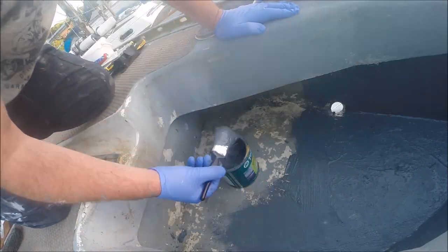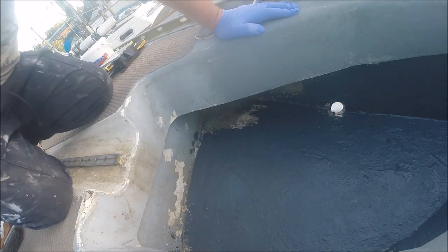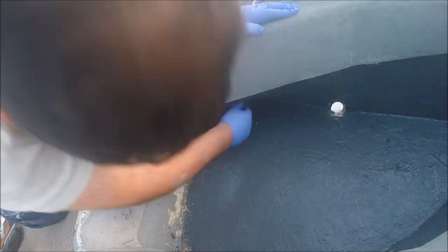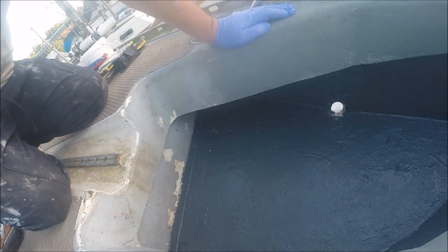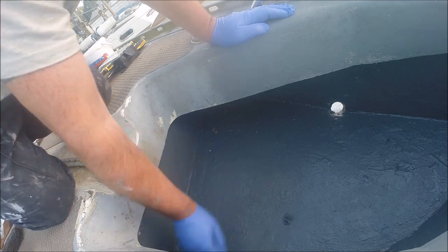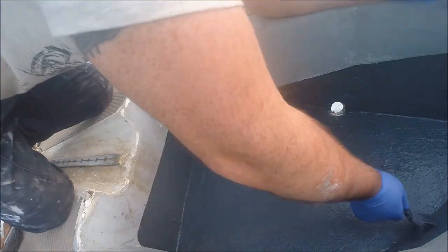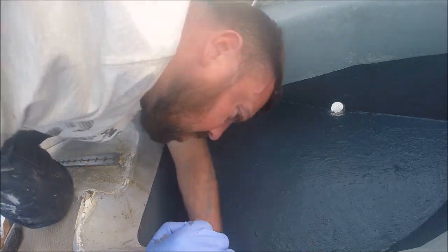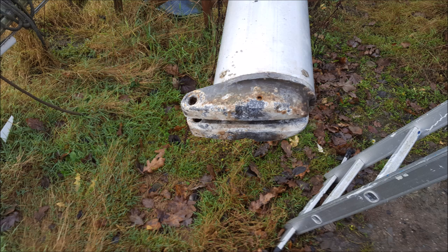I like how painting a chain locker really makes a difference. One of the jobs I did but didn't record was taking off the foot of the mast, cleaning it up, treating it, and sticking it back into position.